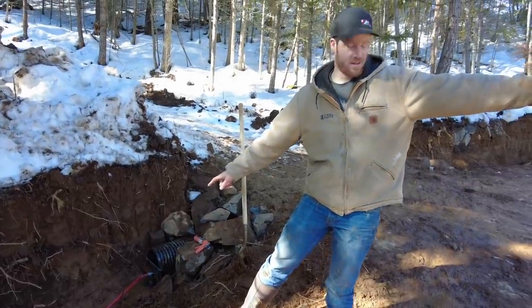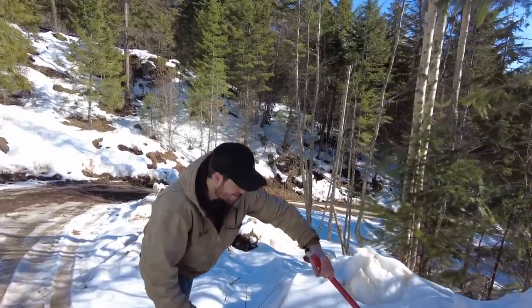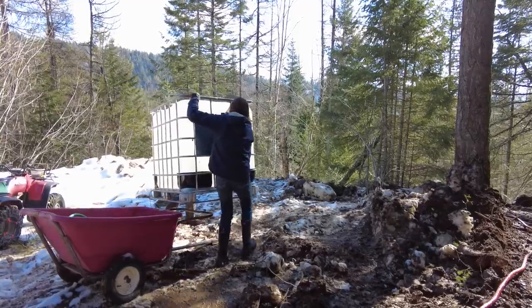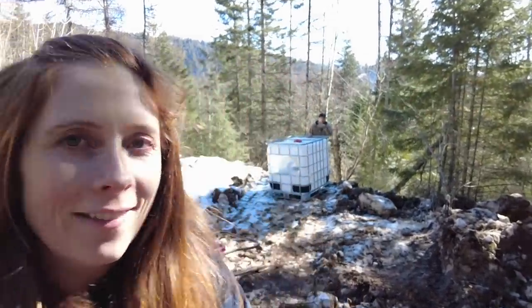I'm just going to start walking down home with it. There's water coming out. In order to get enough elevation change, we've got to put this thing pretty far down the hill.